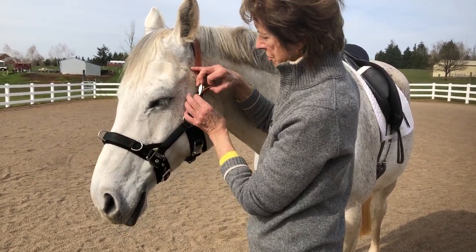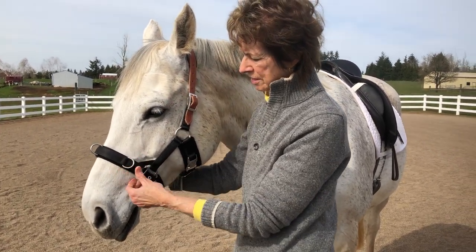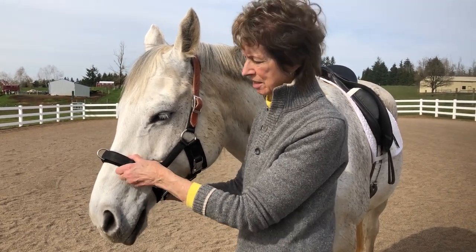I want to be sure that the horse is comfortable with it. So I have room to put my hands underneath here.